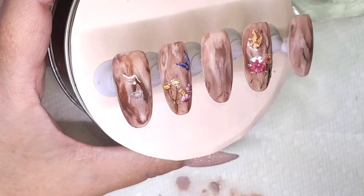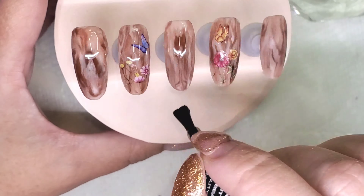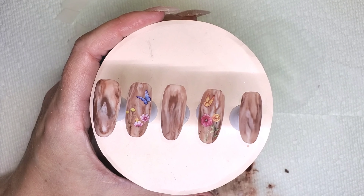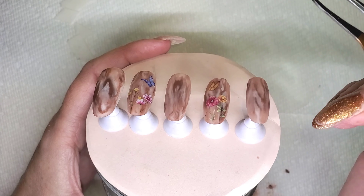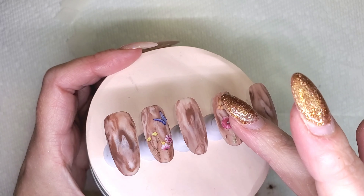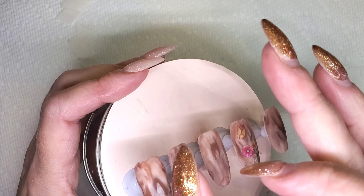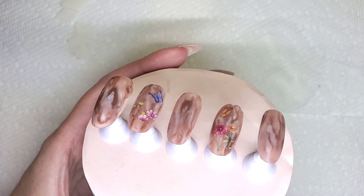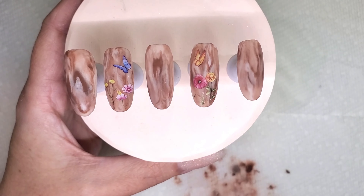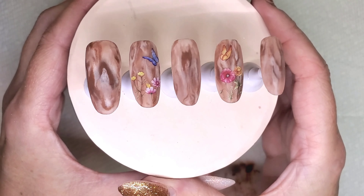Now I'm going to apply a final layer of top coat on all of the nails. Once they come out of the light with the first coat of top coat, I tilt the nail and look at an angle to see if anything is sticking up, and rub my finger over it to feel for ledges from the decals. If you feel a ledge or want to be extra cautious, put two coats of top coat on those nails to make sure the decals are sealed really well so they don't chip or peel.